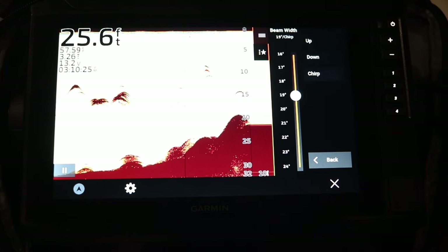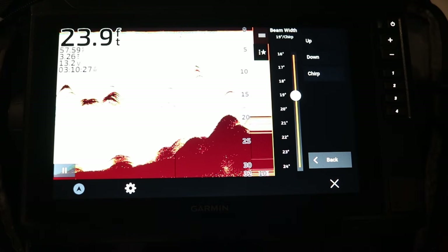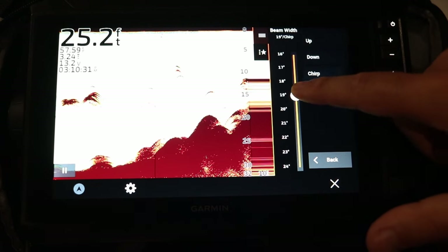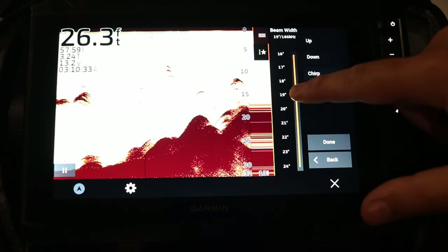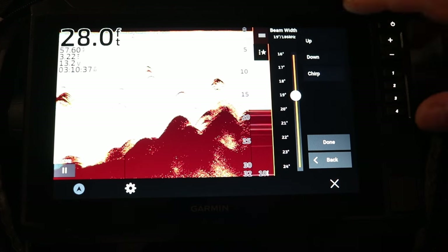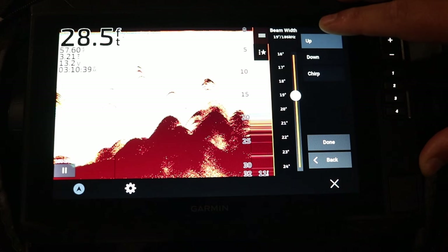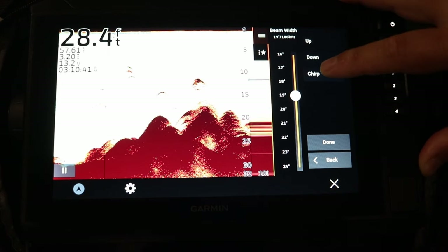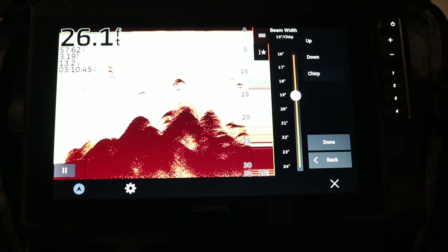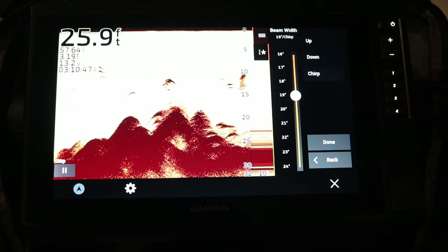Next is beam width, where you can adjust the cone angle of your beam using the slider or the up and down buttons. You'll also see your frequency adjust as you do. Or you can select chirp, which I highly recommend — it's going to give you the cleanest picture possible.